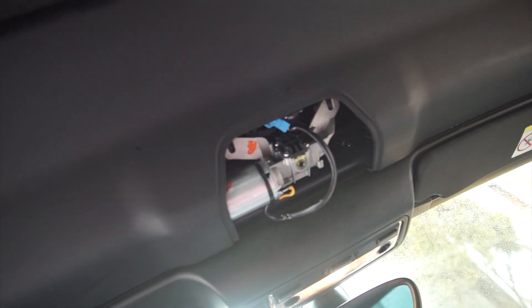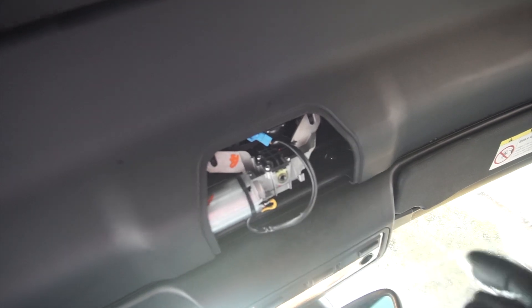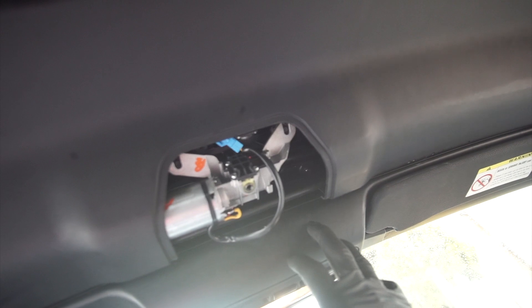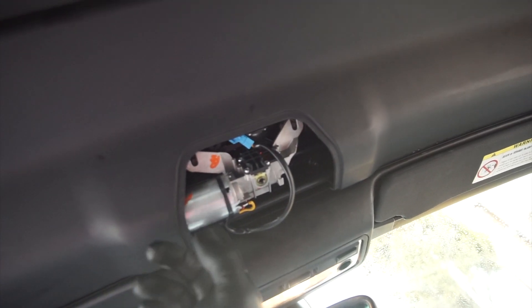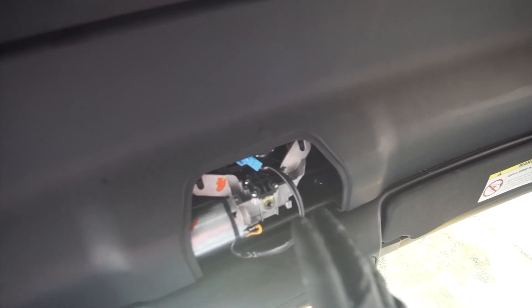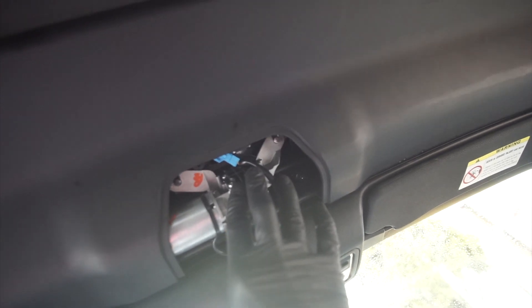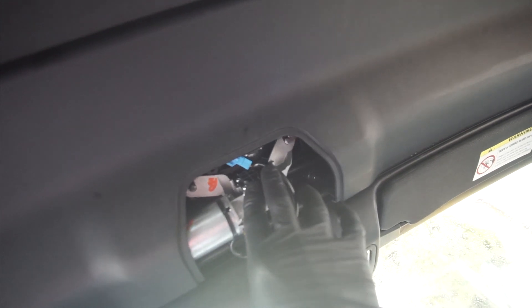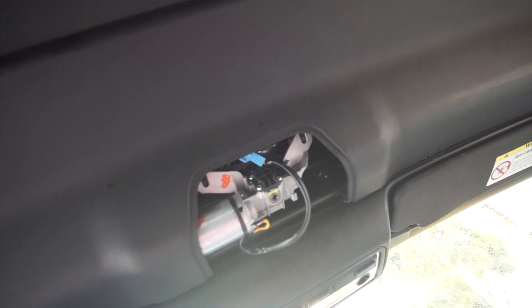Long story short, I put everything back in - it wasn't really that bad. The only difficult part was trying to align the links. The link on the left side is kind of difficult because there's very limited space in there, but the one on the right wasn't so bad. Once you push the one on the left in, you should be able to bring the one on the right in. Now I'm just going to bolt this back on and hopefully it will work.